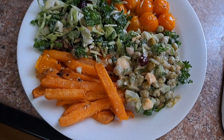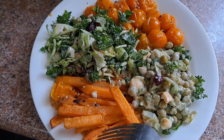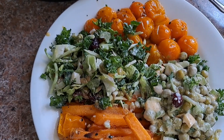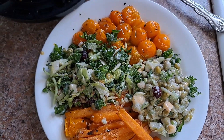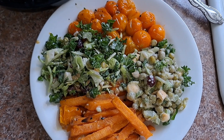Here is my roasted tomatoes, my sweet potato fries from Costco, the last of my pea salad, and the last of my kale salad from Costco. That's going to be my delicious dinner today. What are you having?